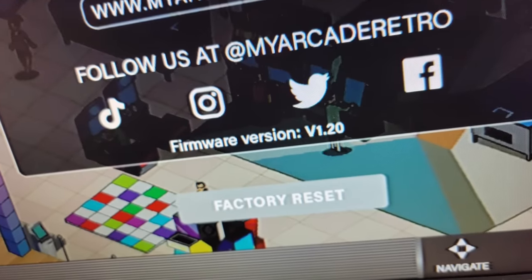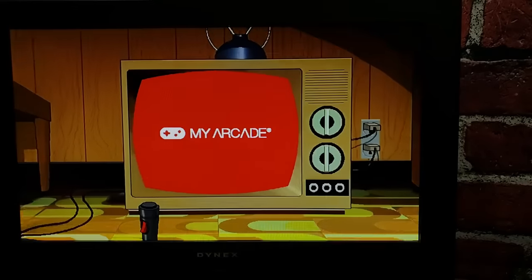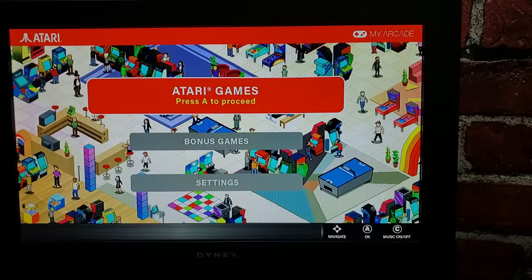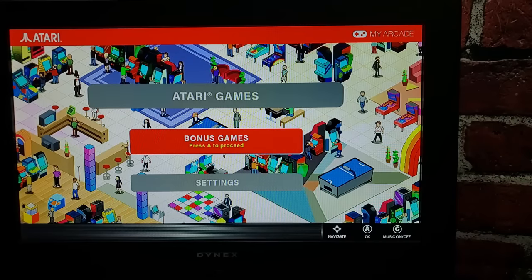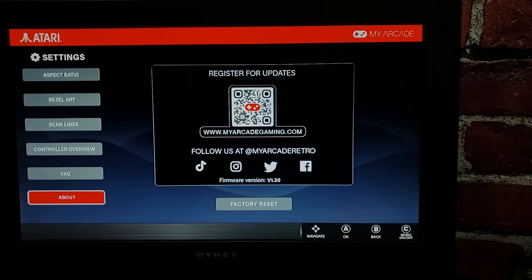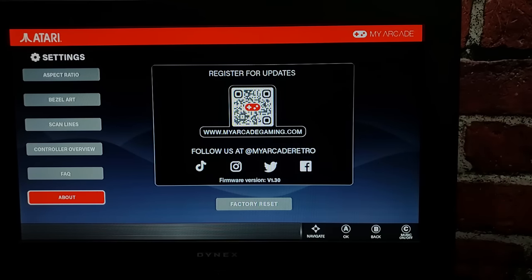The original firmware on the launch run of GameStation Pro units was 1.20, visible on the old about page. Let's fire up our newly updated GameStation Pro and verify we're now on 1.30. Here we are on the main menu — already the menu looks different. Let's pop into settings and go to the about page: there it is, 1.30. Successfully updated, we're in good shape.